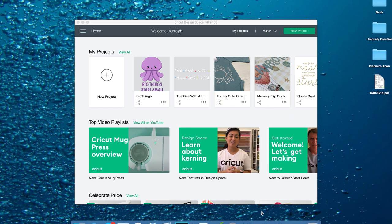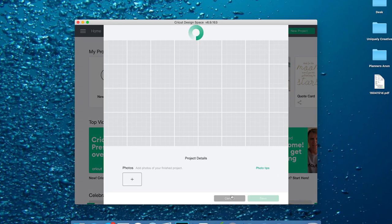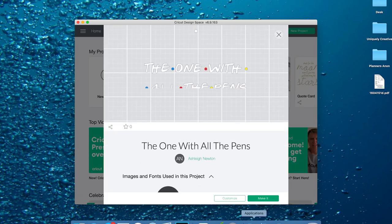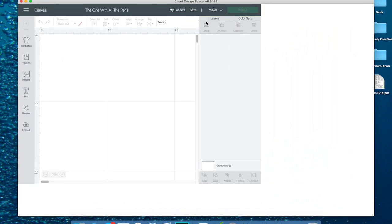We're going to start off in Design Space and this is a project that I've already designed. It's such a simple project. So I'm just going to go here and go edit project — not edit project details, that's not what I wanted. We're going to go customise just so you can see it. Got to do a customise anyway.